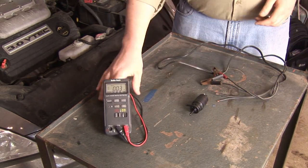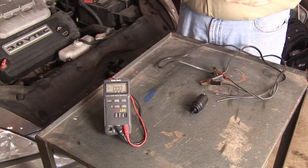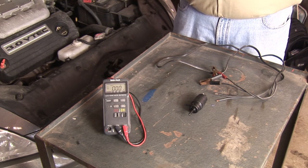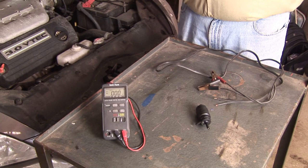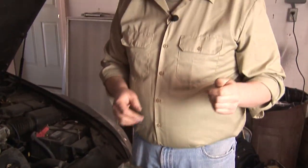The best way to check that is with a multimeter. You need to have an assistant help you. Put the connections of the multimeter onto the connector that goes to the pump and have your assistant put the windshield washer sprayer switch in the on position and you should get 12 volts here. If you don't, then you're not getting voltage at the pump and it could be a fuse or a wiring harness issue.